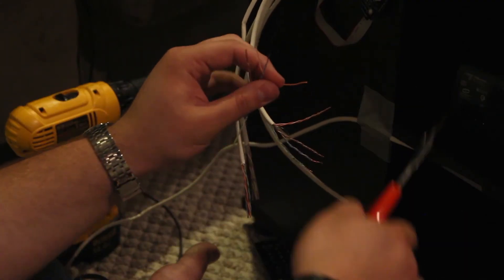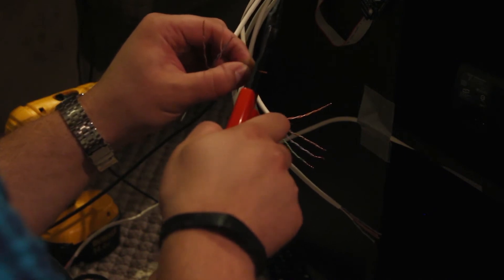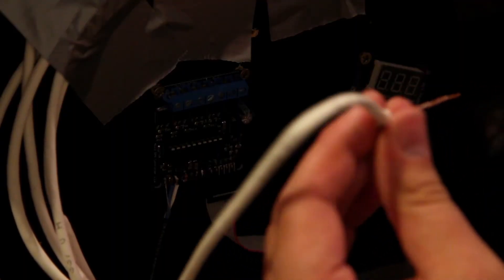You're going to strip the ends of all of the ethernet cable and prepare them for connection to our DMX controller. This may take a little while, but just have patience and make sure you get it all done and it's all clean. Now that your ethernet cable has been stripped and separated out into the corresponding colors, you're going to take each color from the ethernet cable and attach it to the corresponding terminal on the DMX controller.